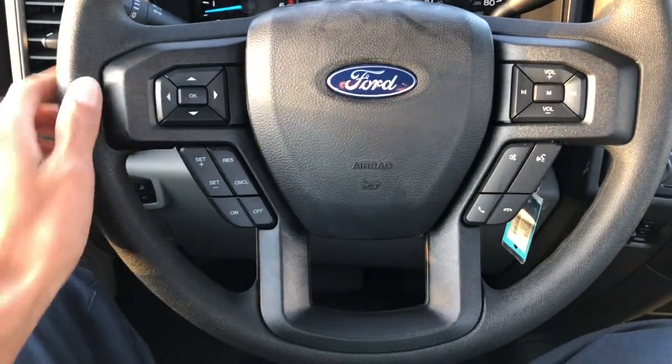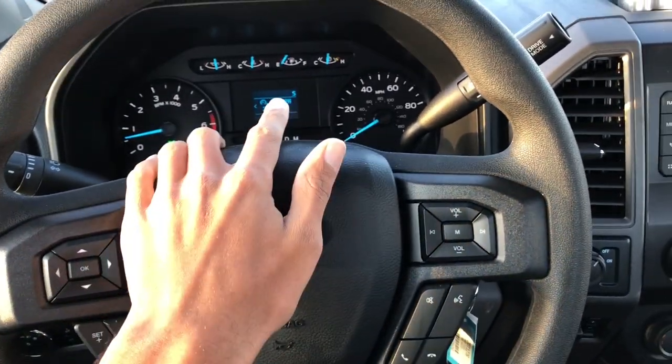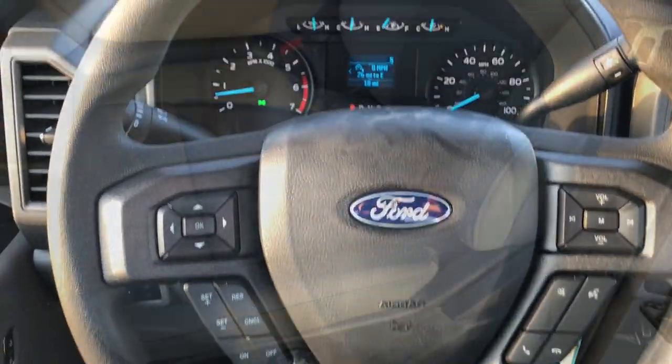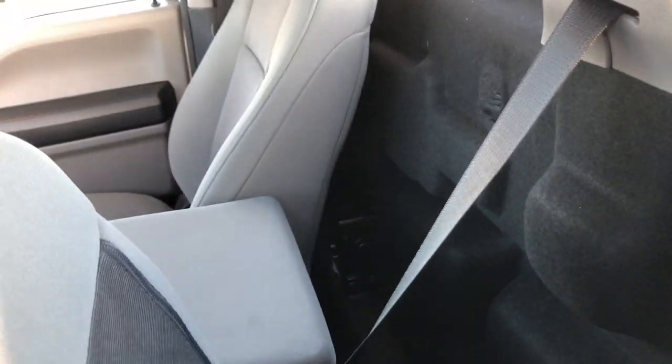Looking at the steering wheel design, it's just a basic plastic steering wheel. This controls the screen, this controls your audio, and then you have voice commands, phone, and cruise control over here — this truck does have cruise control. Since this truck is a single cab, there's no back seat to look at, but we can fold the seat forward. Not much back there — maybe some chains or a few little tools, but you can't put much back there.